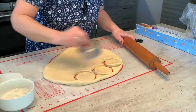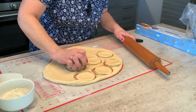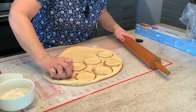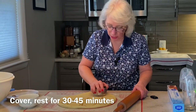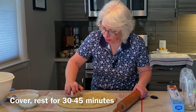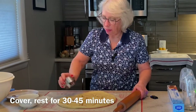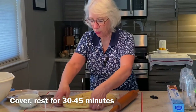The nice thing about this dough is you can take the scraps and re-roll it — use it all up. I'm going to put this on a parchment lined baking sheet, cover it with a damp tea towel, and give it about half an hour to 45 minutes to proof one more time.